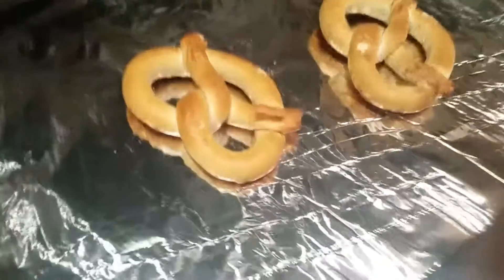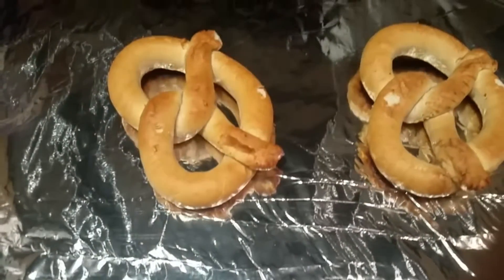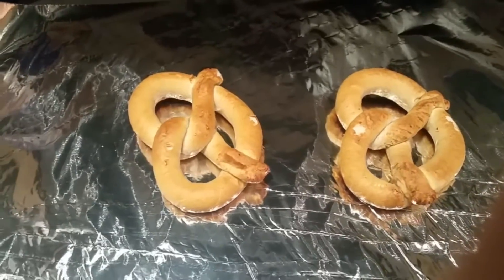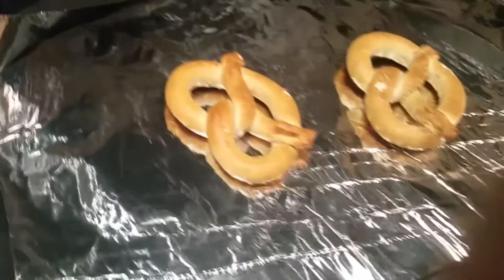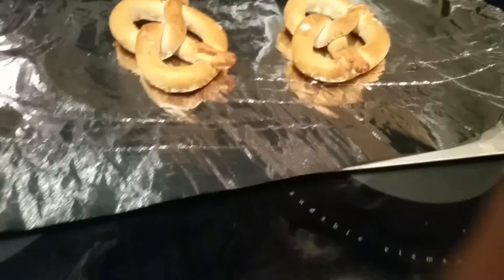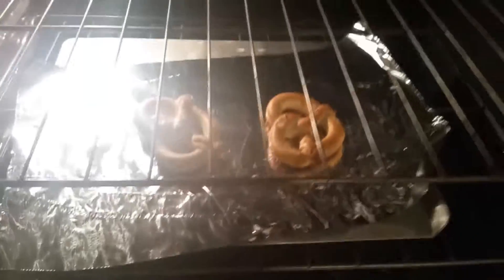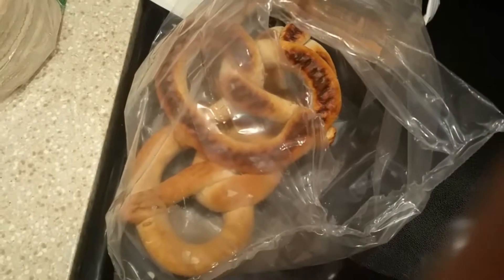Yeah, what's the deal with that? I don't know, maybe they're okay. We'll just have to heat them up and see how they taste. They just don't look as much like the pretzels that you get at an Auntie Anne's store as they do like the regular frozen pretzels.